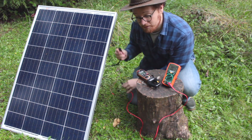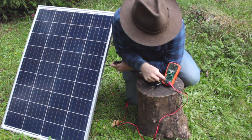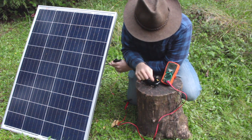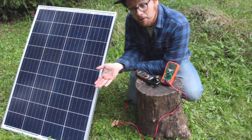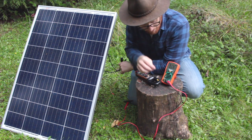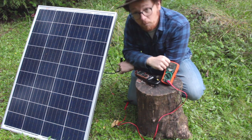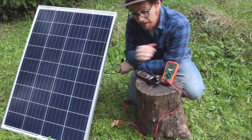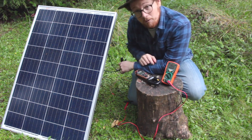Now to measure closed circuit or short circuit current, we need to adjust the meter to either the microamp, milliamp, or 10 amp setting. This panel is not going to be producing that much current because it's not very bright out today, and it's only rated up to a maximum of a little over 5 amps. So I'm going to set it to the milliamp scale, which is good on this meter up to 1 amp. It's very important that you check this, because if the panel is outputting much higher than that, it can actually blow the fuse and you'll have to replace it before your meter will work again.